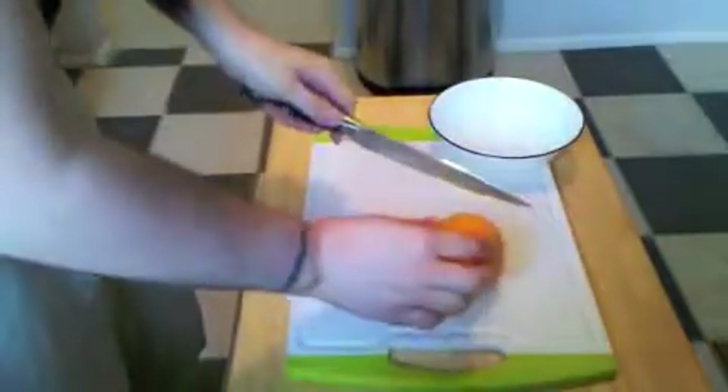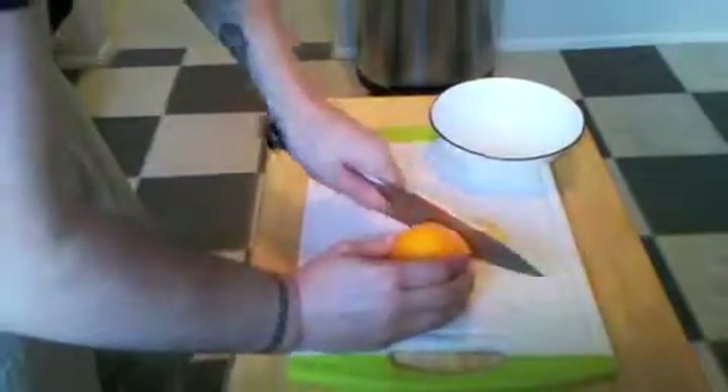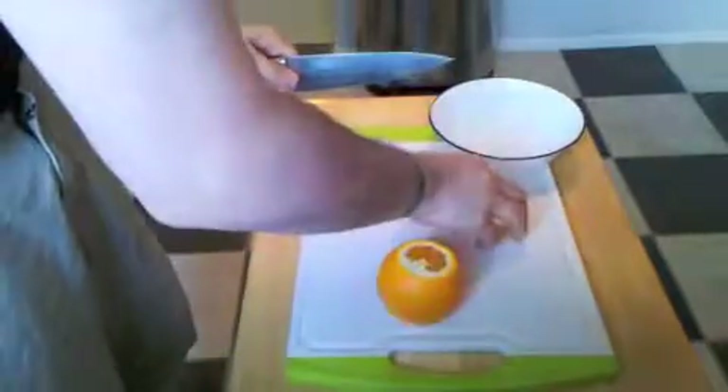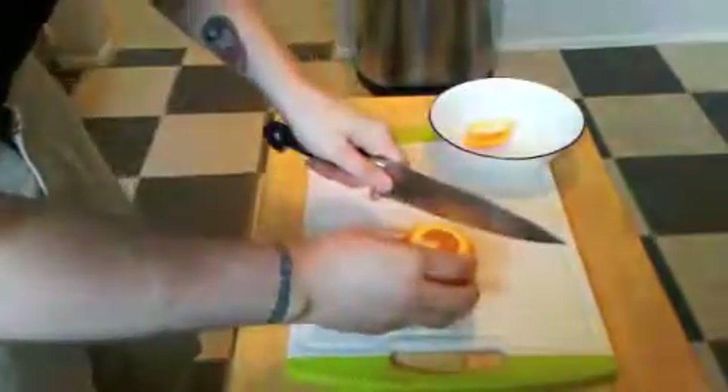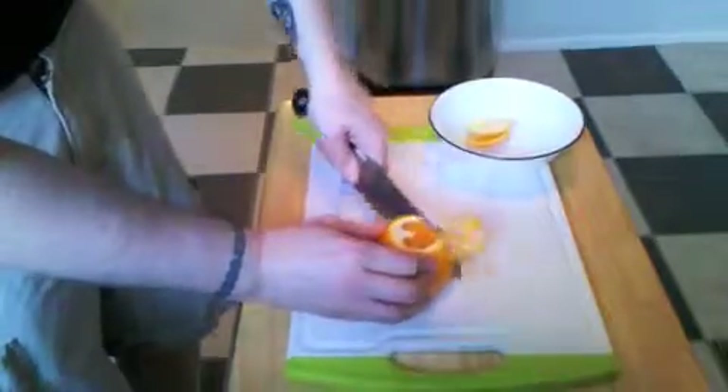To get started, you're going to cut the top and bottom off of the orange so that it will lie flat. Then you're going to cut around the sides to get all the peel off.